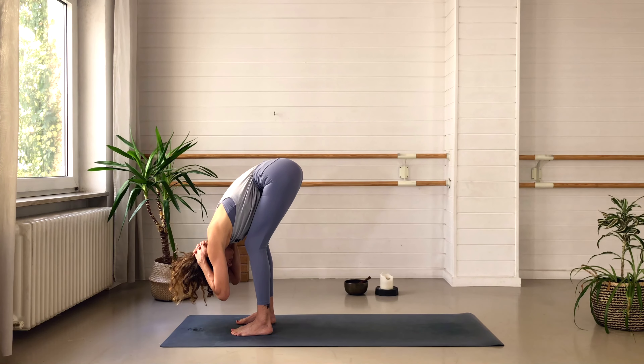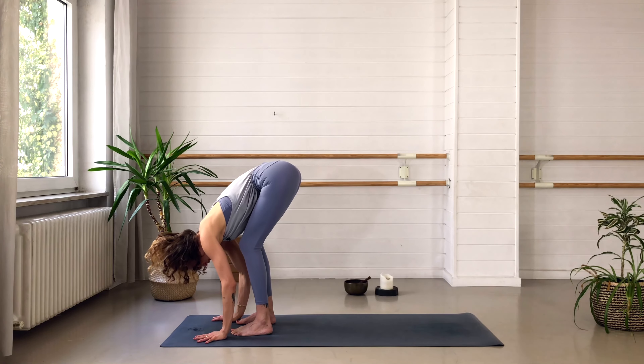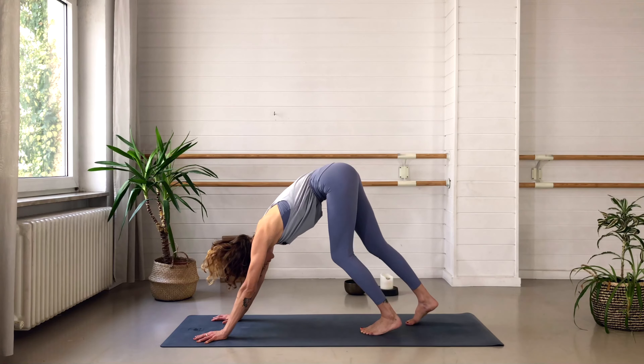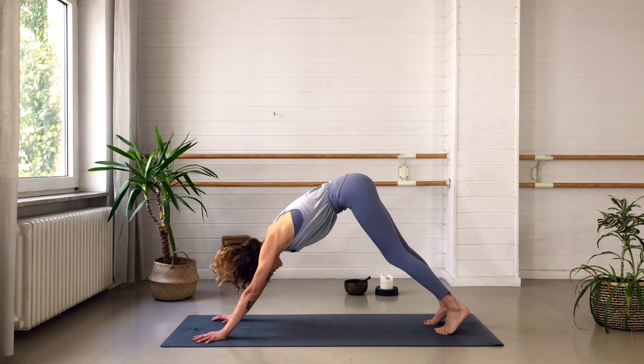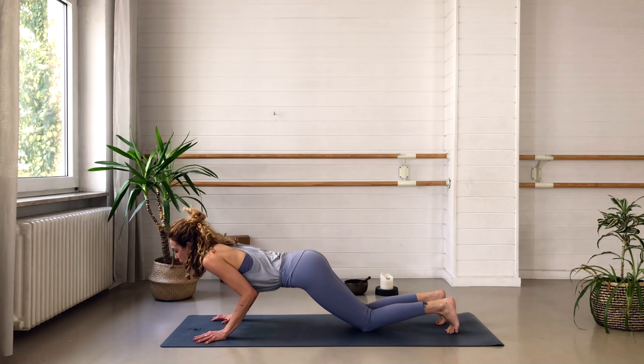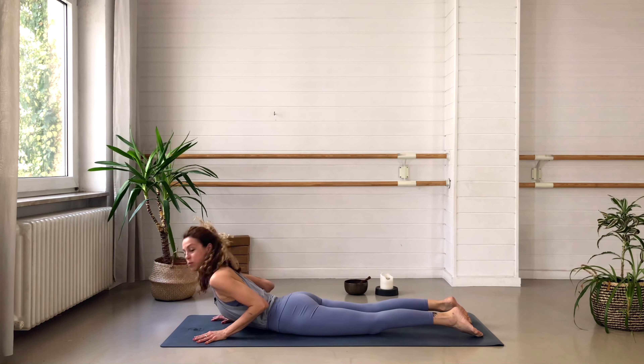Let's take three deep breaths here. Really allow these breaths to support you in your tension release. Then release the hands down to the ground, bend the knees, and walk back into your downward facing dog. Pedal the legs for a little moment. Then bring the knees down and from here lay all the way down onto your belly. We're coming into a Sphinx pose to open up the upper body.